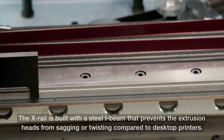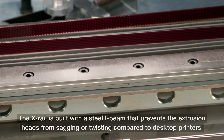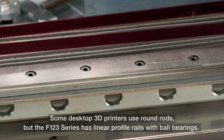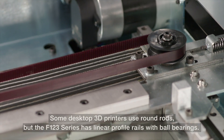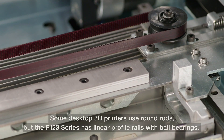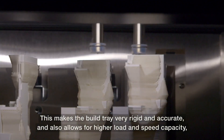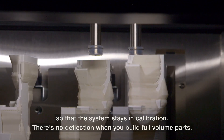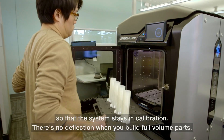The X-Rail is built with a steel I-beam that prevents the extrusion heads from sagging or twisting compared to desktop printers. Some desktop 3D printers use round rods, but the F123 series has linear profiled rails with ball bearings. This makes the build tray very rigid and accurate, and also allows for a higher load and speed capacity so that the system stays in calibration. There's no deflection when you build full volume parts.